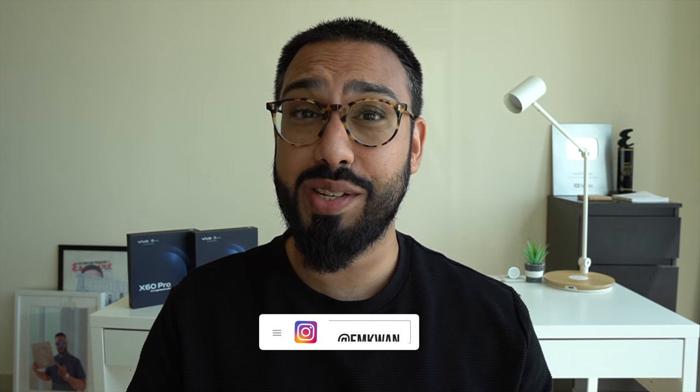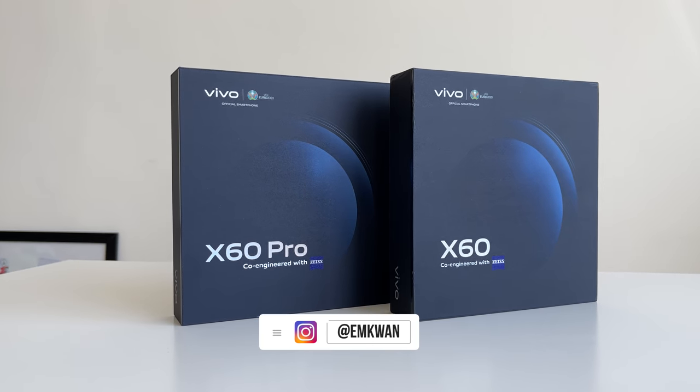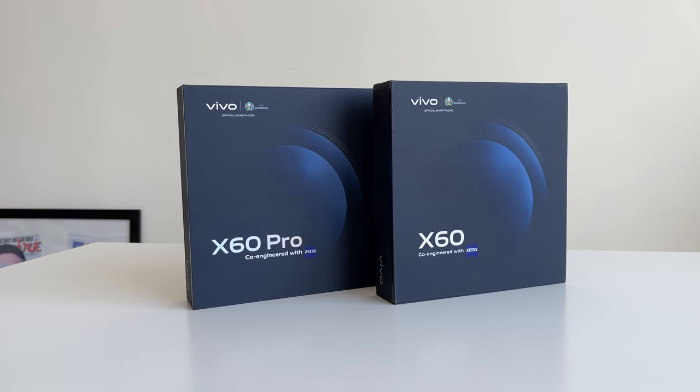Vivo makes a return with their newest series and in this video I'm going to give you a closer look at both the Vivo X60 and the Vivo X60 Pro here on mquanreviews.